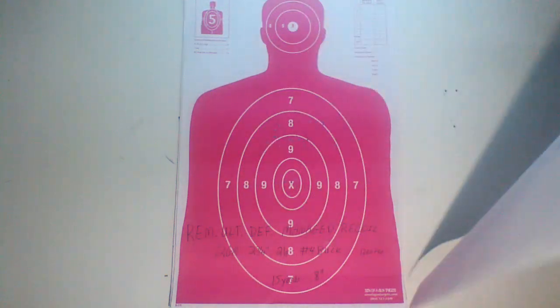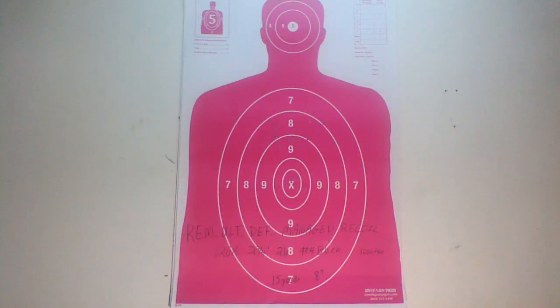Going out to 15 yards, it only opens up a little bit more — a couple down here. We're at 8 inches for 15 yards, and again it's 21 pellets of number 4. So it's still holding pretty tight at 15 yards.